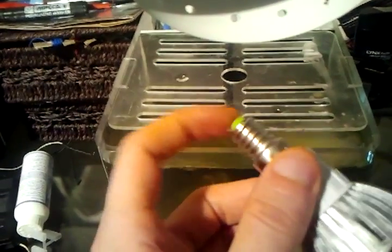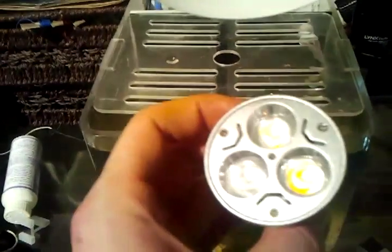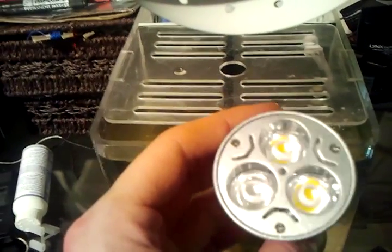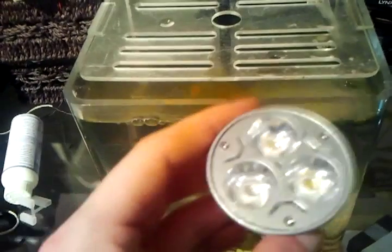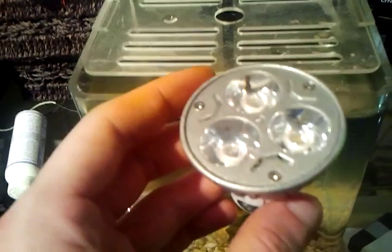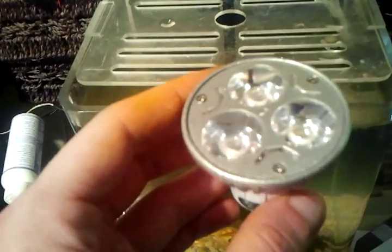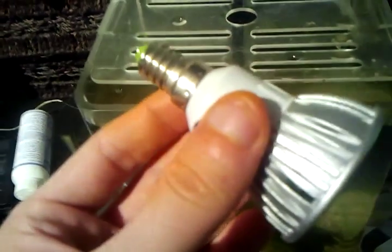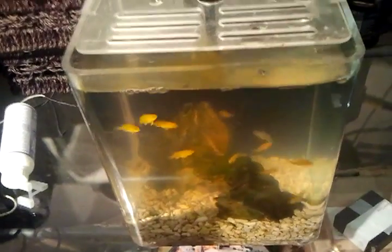So it's 240 volts in here - the converter converts it all down. I think this is nine watts, yeah, nine watts. They're three watts each, these LEDs, and there's three of them. This is a 10 litre tank and nine watts is fine - bright enough. If you want to go bigger, 12 watts you can do. But don't go no lower than nine watts if you've got a 10 litre tank like mine, or bigger.